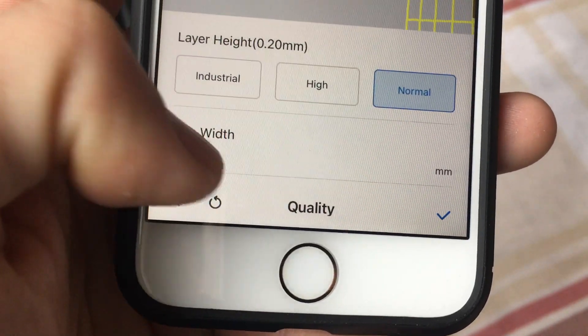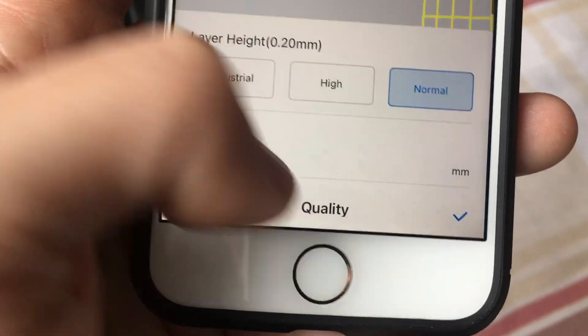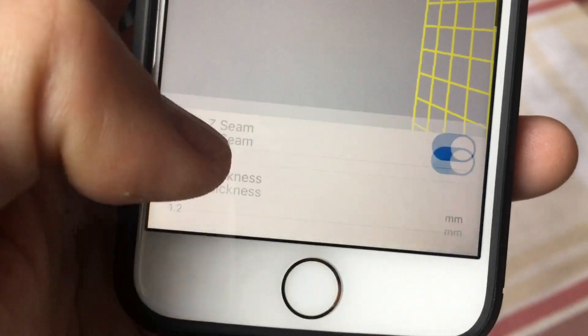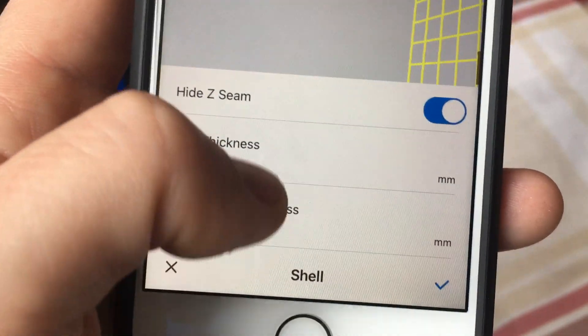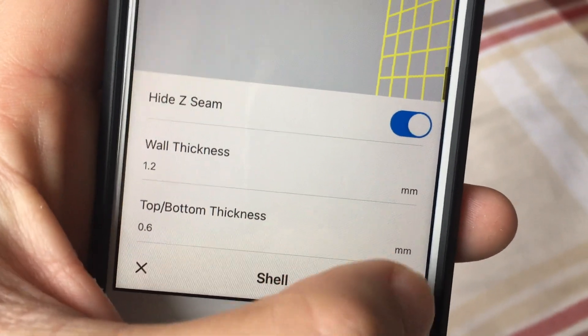I'm leaving the nozzle at 0.4mm. Shell — usual shell configurations — I'm going to leave that for now.